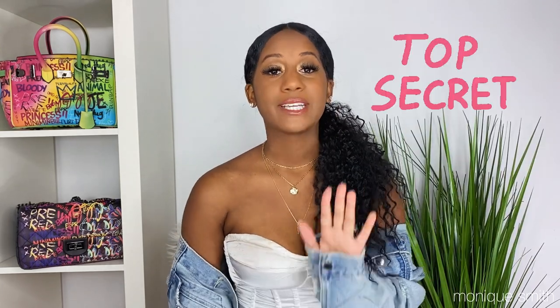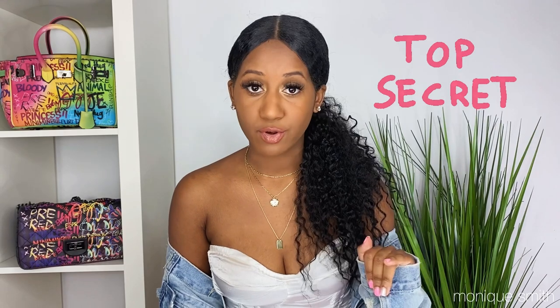Hey guys, welcome back to my channel, it's your girl Mo. In my last video I showed you guys how to take photos only using a tripod by yourself in public, so if you haven't seen that video just click over here. In this video I'm gonna show you guys how I actually edit my photos using a couple apps — all my tricks, all my apps, and all my secrets to getting the best photo.